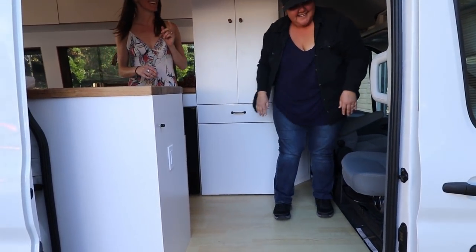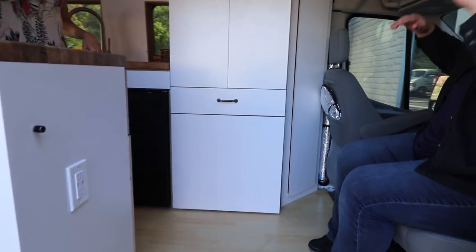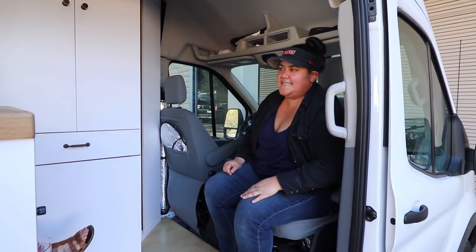For those of you that don't have swivel seats, I highly recommend them. It opens up so much space in the van. What Lacey likes to say is she gets to watch me cook for her.